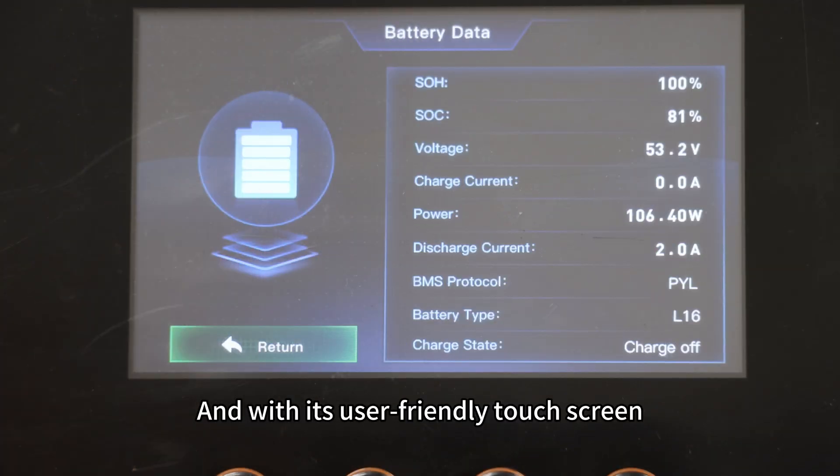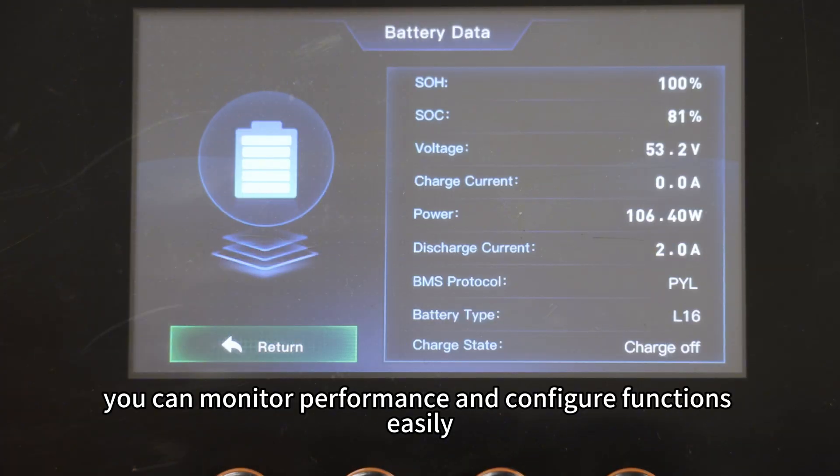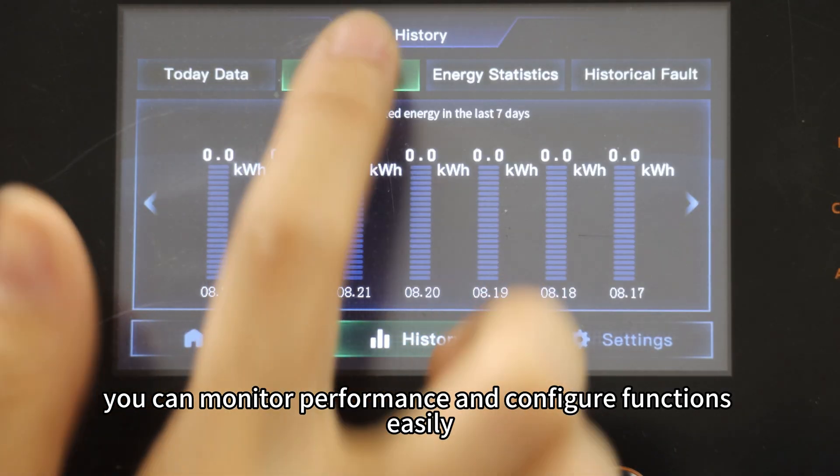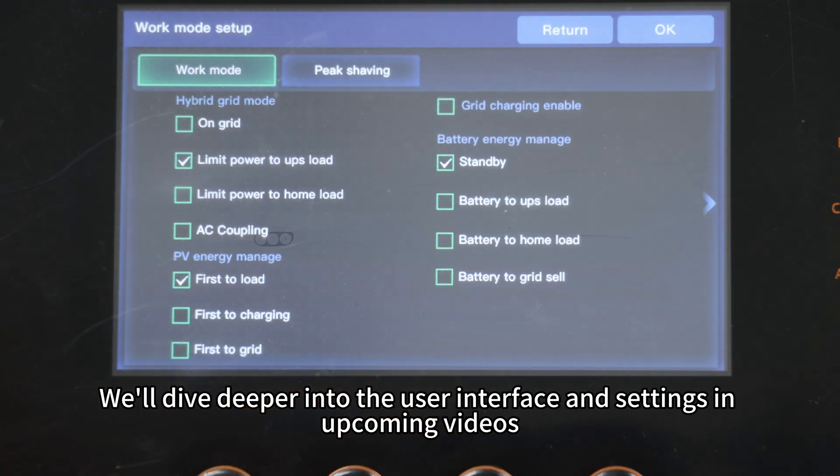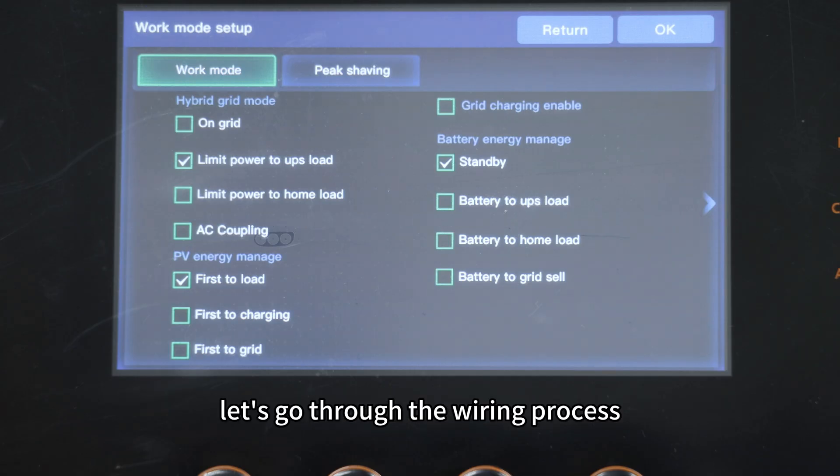The inverter also includes a dedicated GEN port for generators or other backup energy sources. With its user-friendly touchscreen, you can monitor performance and configure functions easily, all right at your fingertips. We will dive deeper into the user interface and settings in upcoming videos. For now, let's go through the wiring process.